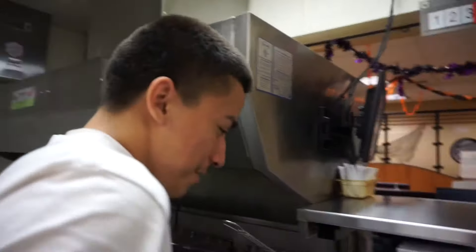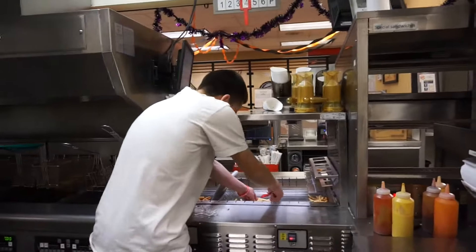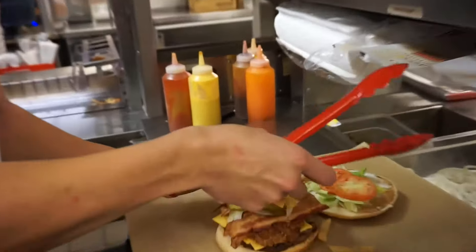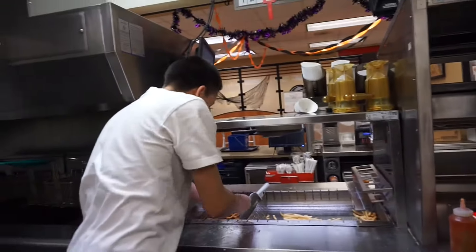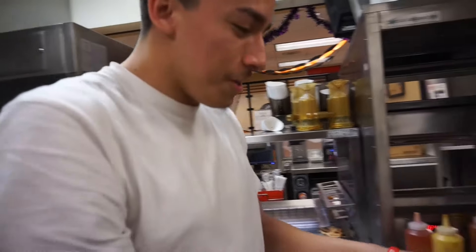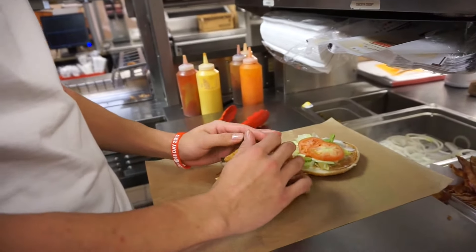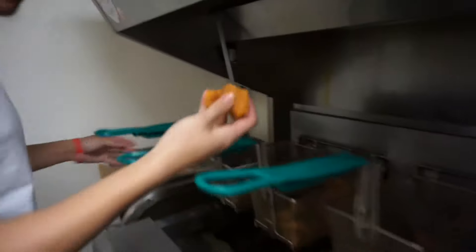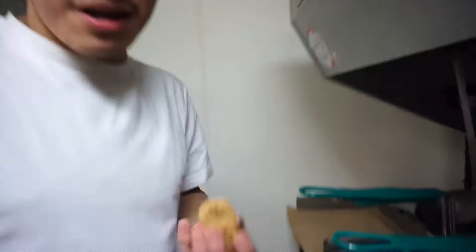We're going to come over here and get some fries. Four onion rings — this is going to be smacking, you already know. Three spicy nuggets, three regular nuggets.